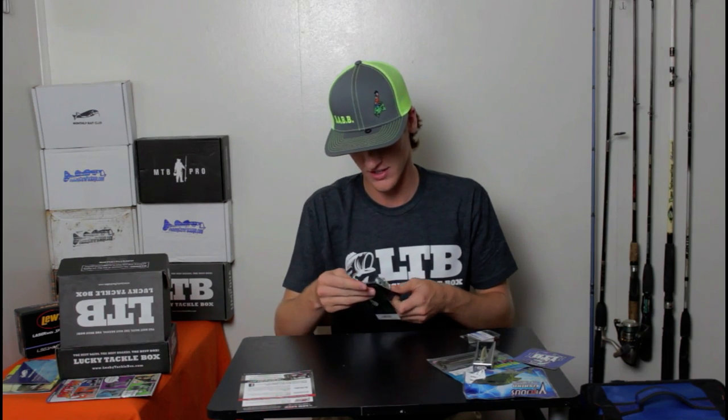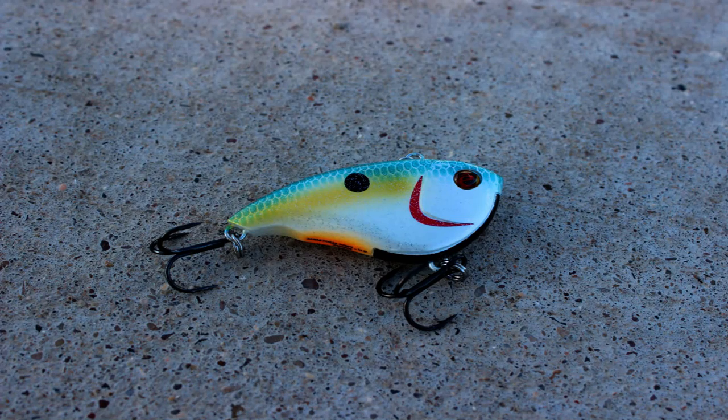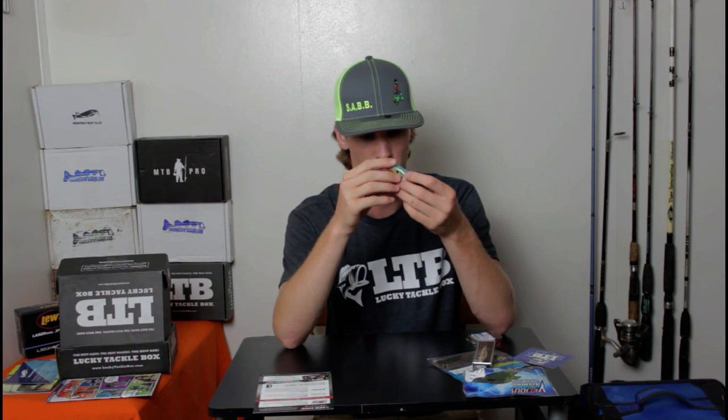The last hard bait in here is a Seabill lipless crankbait. Here's what it looks like — it has an alright rattle on the inside and really sharp hooks. It's kind of a sexy shad color: blue, yellow, and orange on the bottom. The way these work, they have a weight in the front that keeps it pointing down whenever it swims. As the fall is approaching, these are gonna work really well because lipless crankbaits are awesome in the fall. This crankbait is going to run you $5.99 — I'm gonna be throwing this a lot as fall comes. Really sharp hooks, some great lure overall.